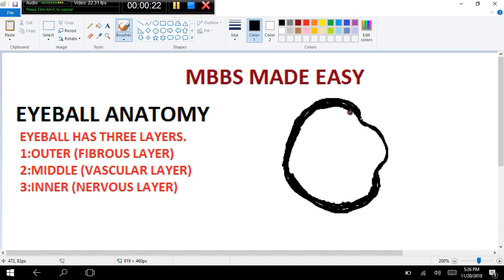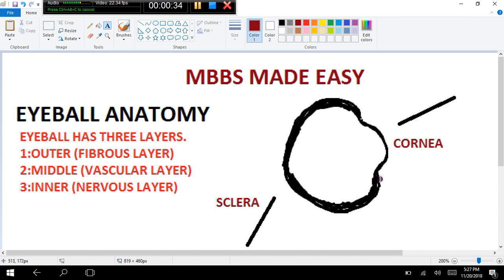Here I draw the eyeball outer layer. This fibrous layer is further divided into two parts. The anterior one-sixth of the eyeball is called the cornea — that bulging anterior part. The posterior five-sixths is very hard and fibrous and is called the sclera. So the outer fibrous layer, which provides protection, is divided into cornea anteriorly and sclera posteriorly.